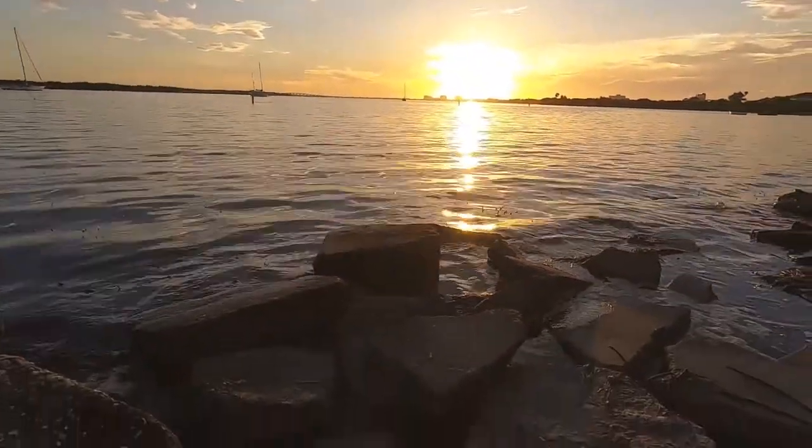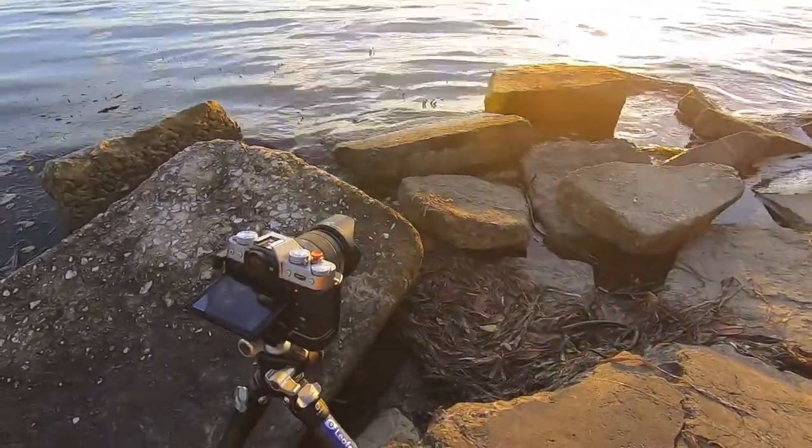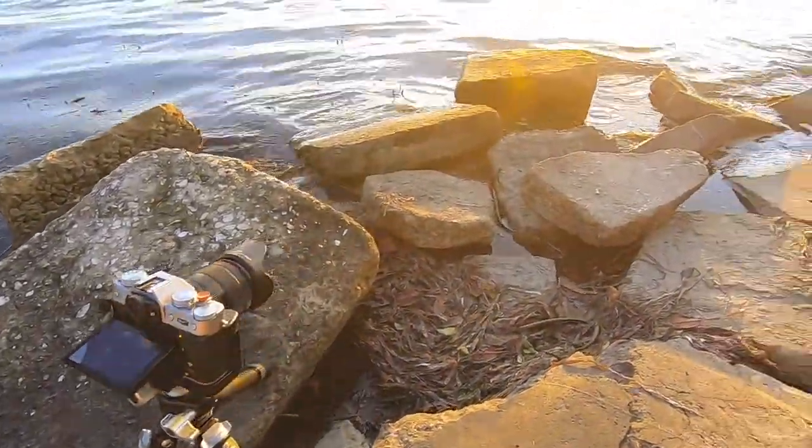Hey everyone, this is kind of my first setup but the sun's still a little bit high in the sky right now. I'm going to wait till it really drops before I start taking shots, but I'm setting up on this little rock pile here — let me show you. Give you an idea of what my setup is.